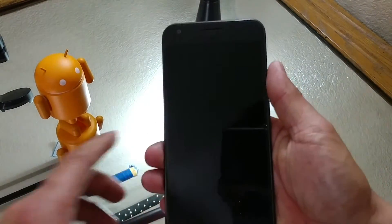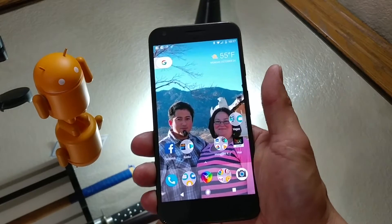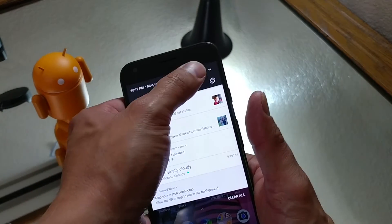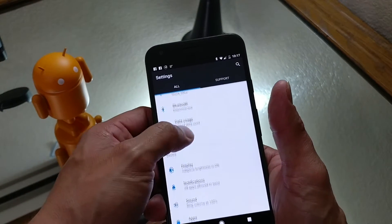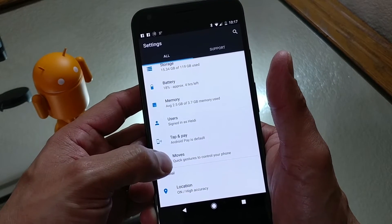You can do this without having to reach up and grab with your hand. To make this happen, pull down your notification bar and go into your Settings. From there, scroll down to where you find the Moves section.